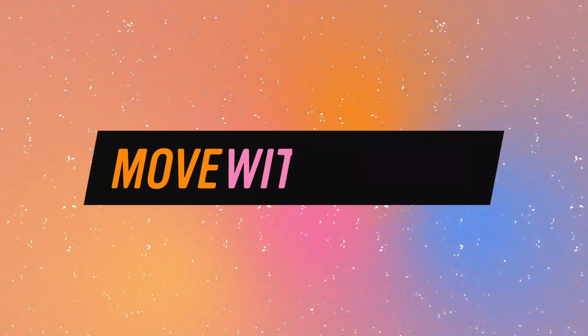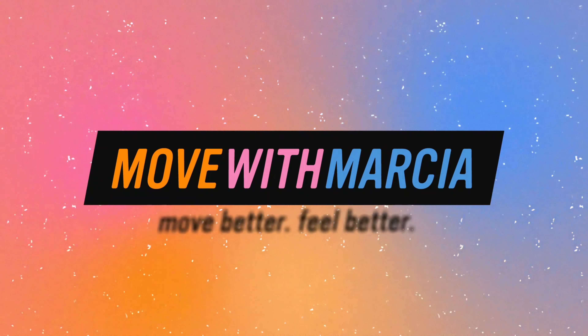Dr. Marcia of Move with Marcia, and let's talk about doing a Cuban press against the wall. The Cuban press is a really great little fun motion. You start here, rotate up, and then press overhead.